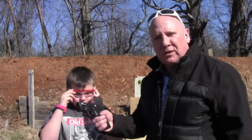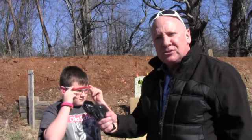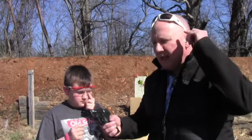Always practice safety — aim downrange, and treat the gun as always loaded. Ben's going to start us out. Make sure you wear your eye protection and your ear protection.